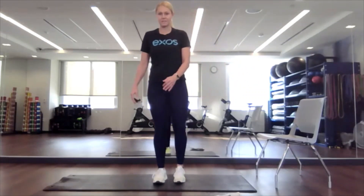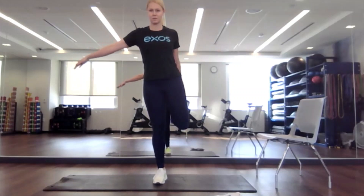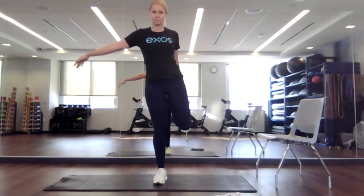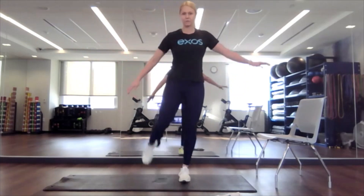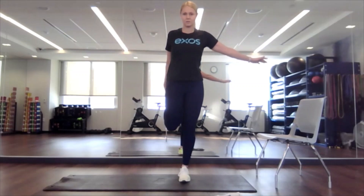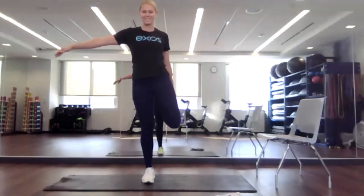Wonderful. Going side to side a couple more times. Perfect, switch. And one more time on each side right here.